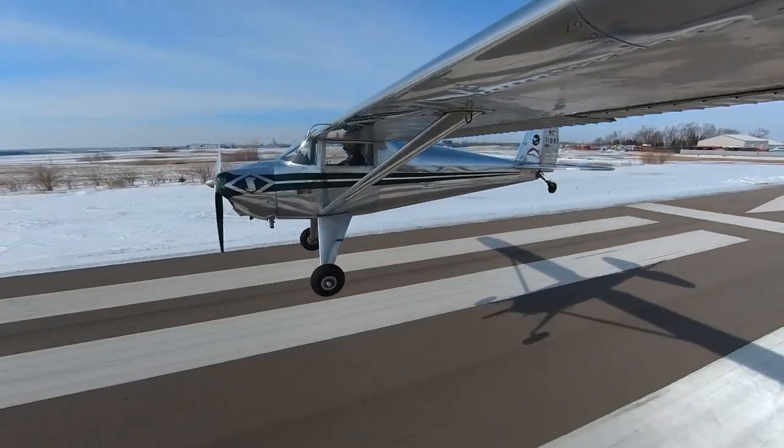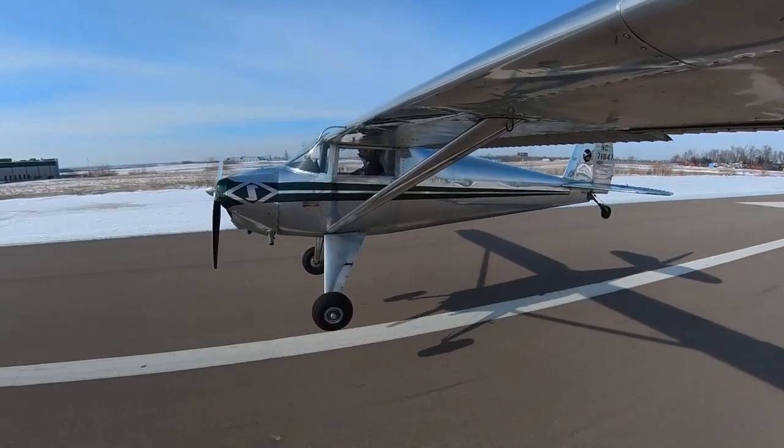Hey, what's up everyone. Yet another cold weather flying video because it is still cold. Just got back again from doing crosswind landing practice.